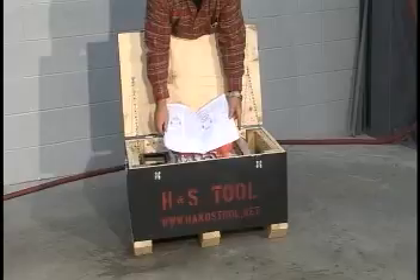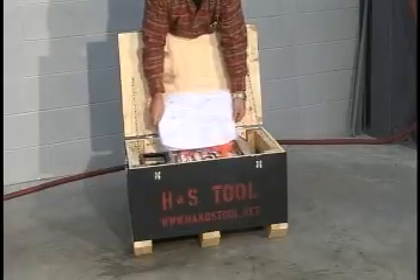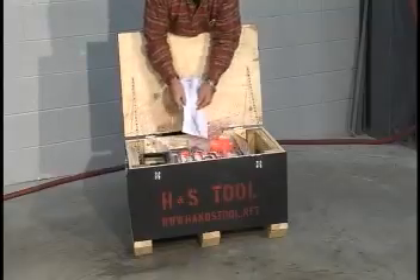Always wear an approved hard hat, gloves, and eye and ear protection. Do not wear loose fitting clothing that may get caught in rotating equipment.